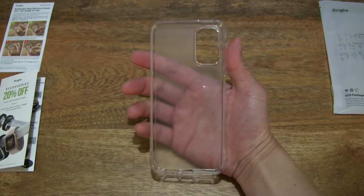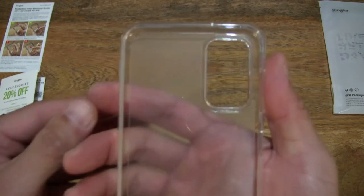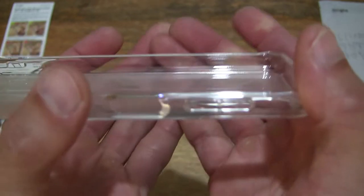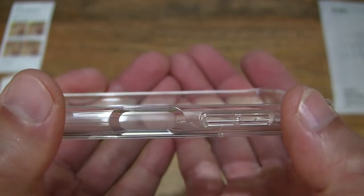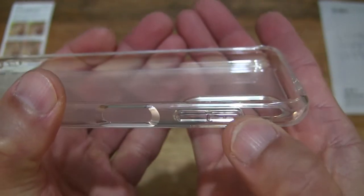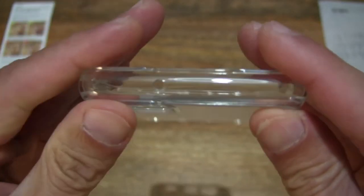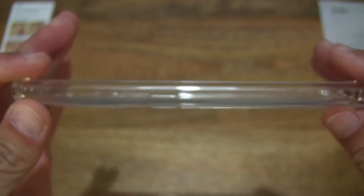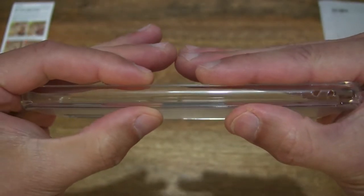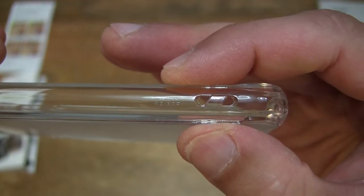Overall, giving you a further look at this Rinker Fusion matte clear case designed for the Samsung Galaxy A13 smartphone. Now taking a much closer look at the cutouts and other details of the case — you can see the different holes and cutouts on all four sides, and it even has a bar or holes for a lanyard.